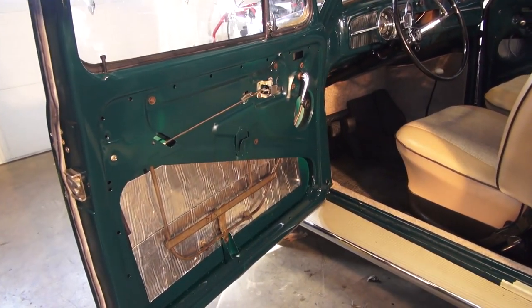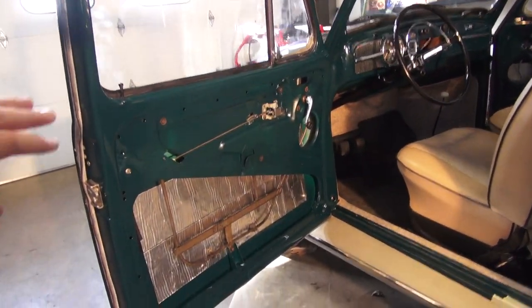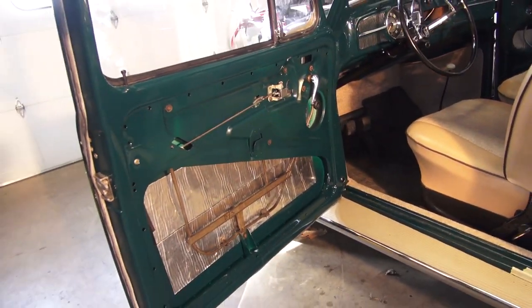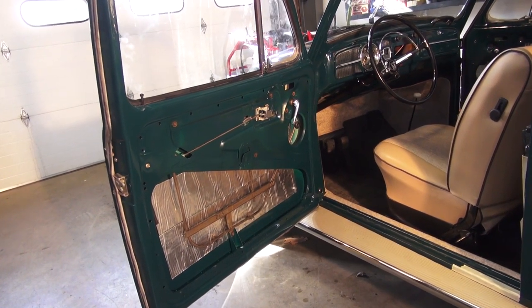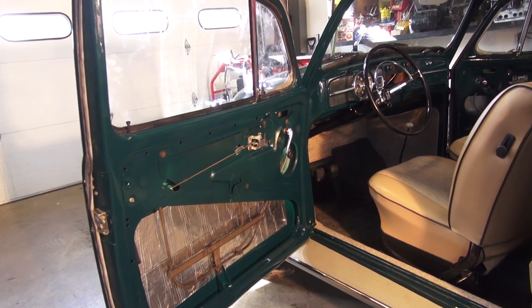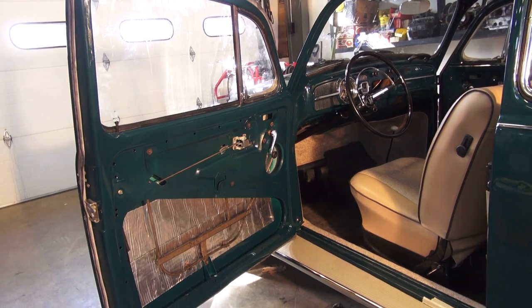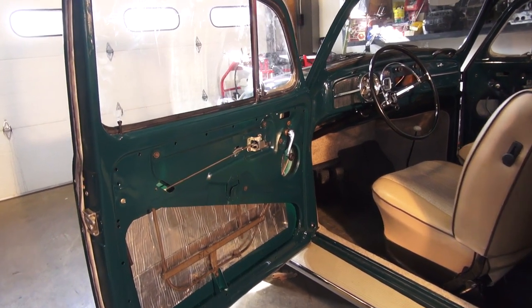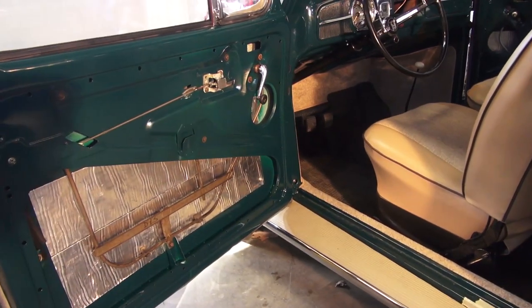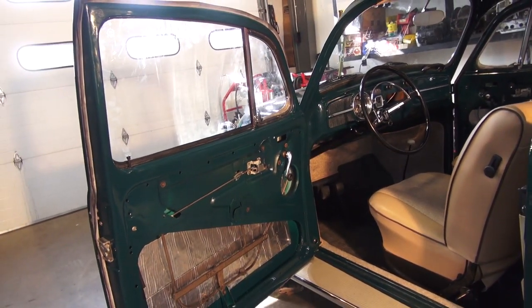We are building the doors and as you can see we put the insulation in — this door is pretty much already assembled, I just have to put the door panel on and the barrier before the door panel to stop rain from touching the back of the panel. But I'm going to show you the changes that happened in 65 and later. Say your door is already stripped, you have nothing in it, you got the car back from paint and you're trying to figure out what to do first.